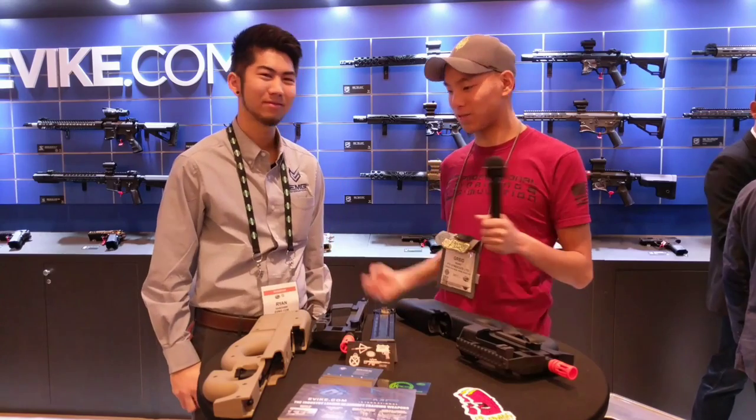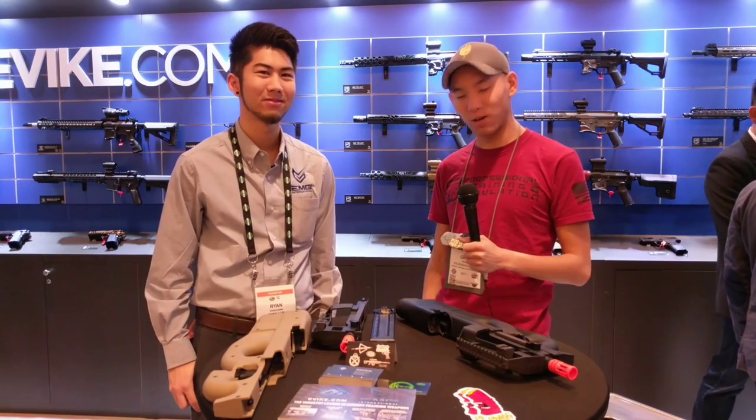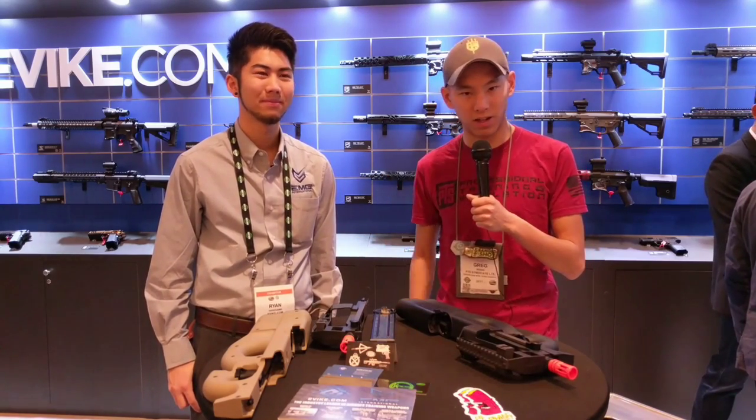Thanks for having me. Really excited for this and we'll see you guys next time. Make sure to check out EVIC.com.